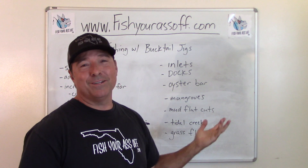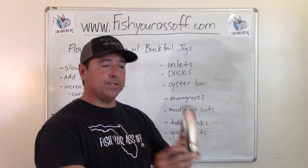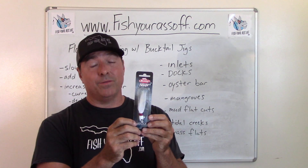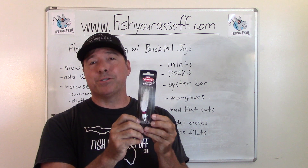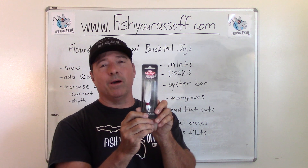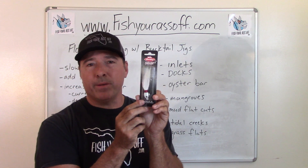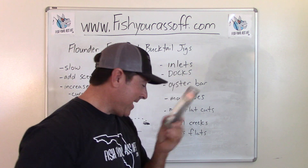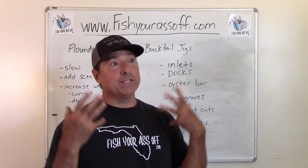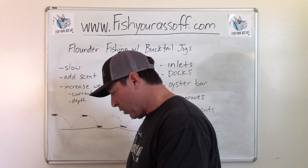This jig right here is going to catch snook, flounder, redfish, and black drum. Don't forget about jigs when you're fishing for any of these inshore species. Jigs work wonderfully — and if you go smaller, you'd catch pompano and whiting too. A jig is an excellent lure for catching fish.